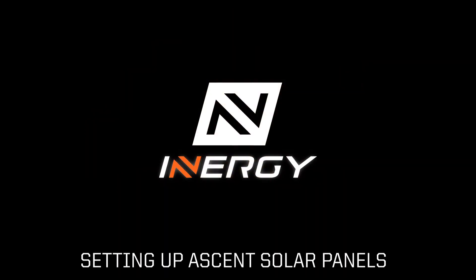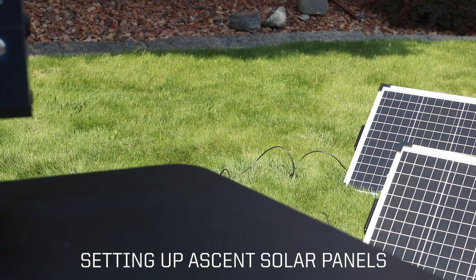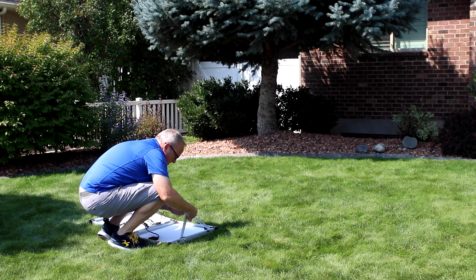Energy's new Ascent briefcase solar panels are a perfect solution for a mobile modular solar battery system like the Flex. Today we're going to show you how simple and easy it is to set up Ascent panels to charge your Flex modular system.